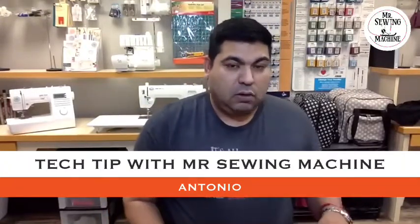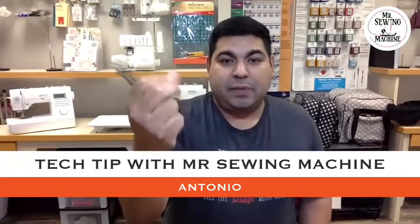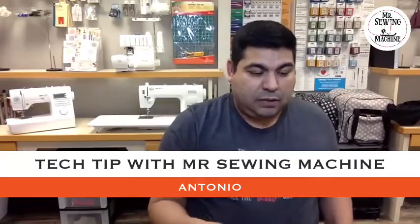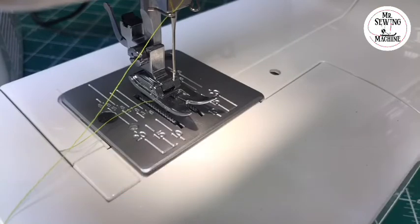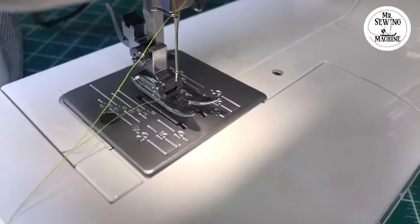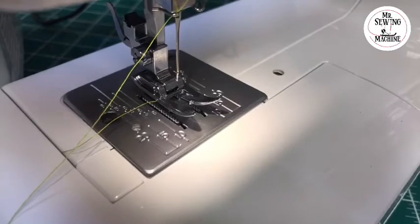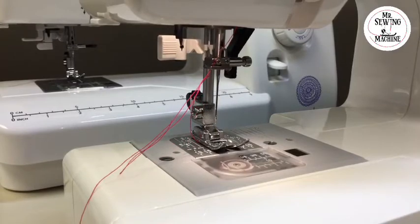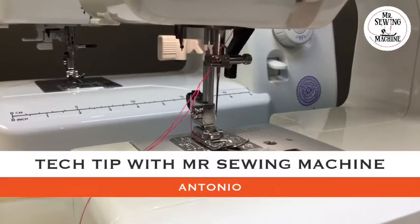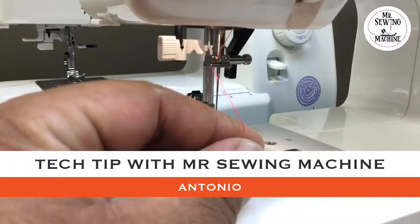We're gonna start with a basic needle threader, the one built on most of the common machines. I'm going to use tweezers because my hands are kind of big. I'm gonna show you step by step how to do it. This is the Baby Lock Joy with the needle threader on it. One of the things you have to do is make sure your needle is in the highest position — all the way to the top.